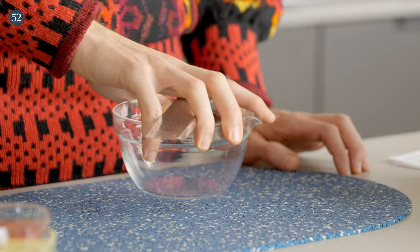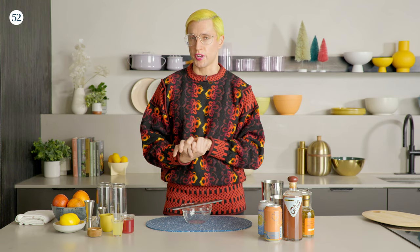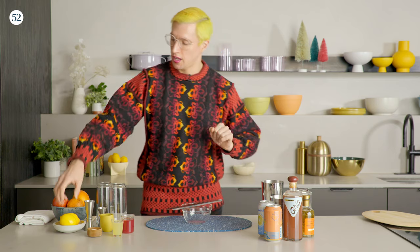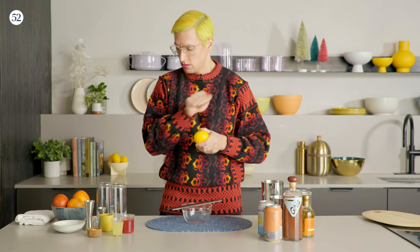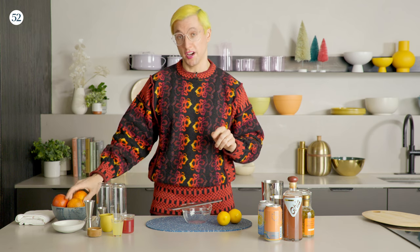First, we're going to prepare the citrus-infused honey. I've chosen Meyer lemon and blood orange because they're distinctive, unique, and somewhat hard to find. But if you can't find these fruits, feel free to use regular lemons or other citrus of your choice. You want two Meyer lemons that are clean — wash them with a little energy because you never know where your citrus has been.